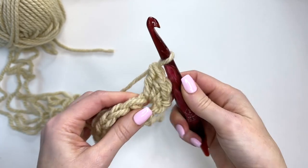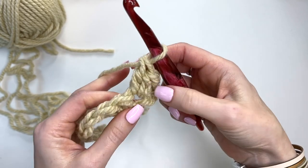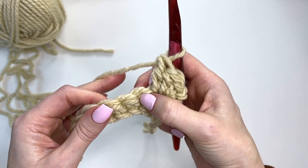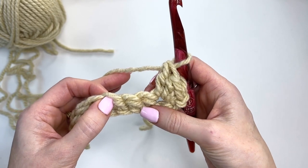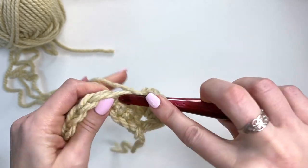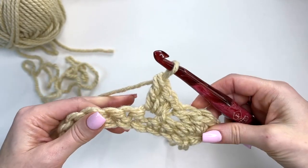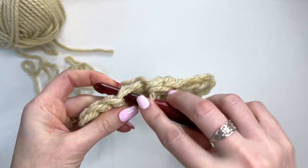It's almost like a shell — a shell that's increasing, or half a shell. It's just a little cluster stitch: a single, half double, and a double. Then we'll skip over two stitches and go into that third stitch and do the next cluster stitch again: a single crochet, half double crochet, and a double crochet. Then skip two and do the same thing again.